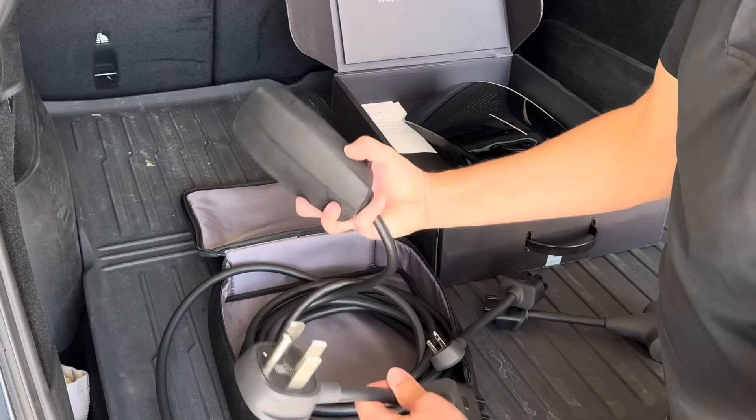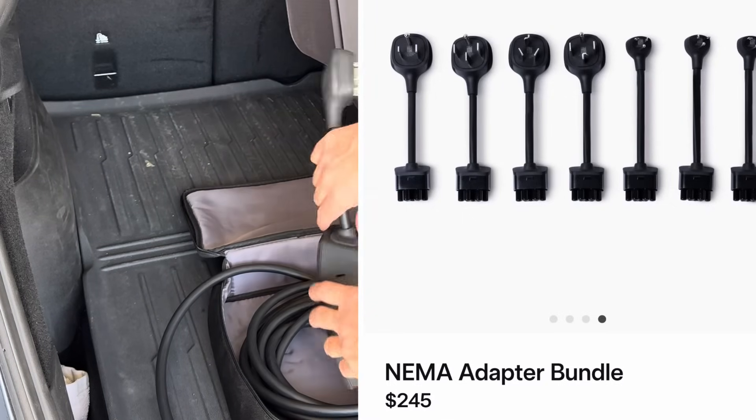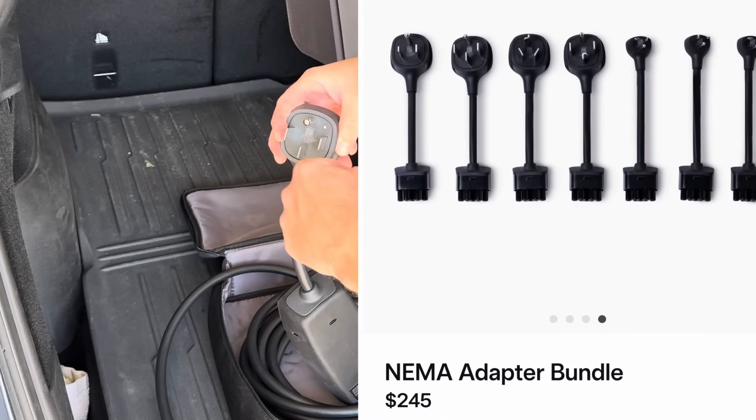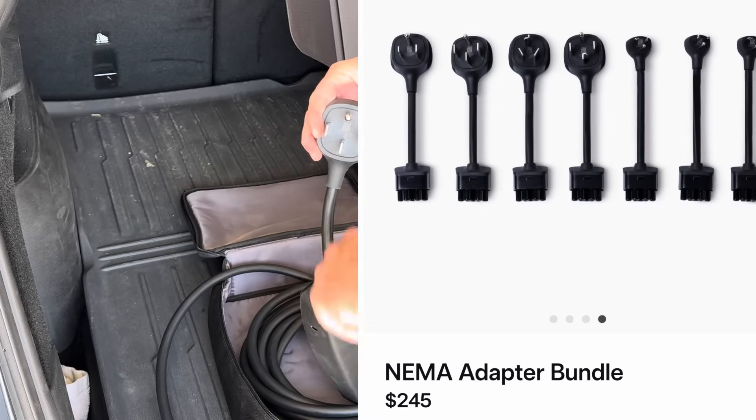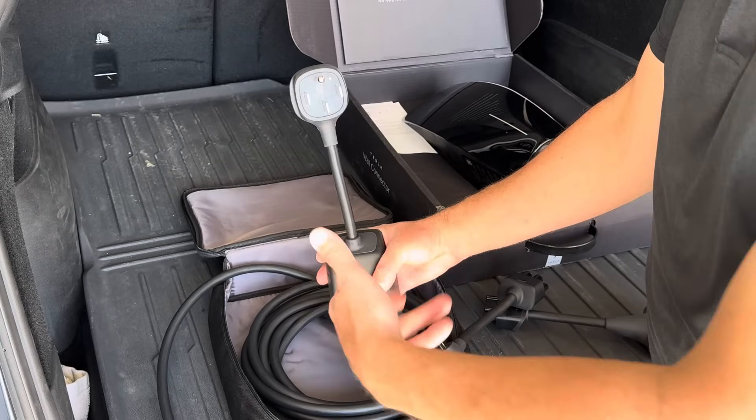The cool thing with this box is you can swap out the different plugs. Tesla sells five or six different plugs, so if you have different styles of plugs with different amperages, you can buy the plug to accommodate your outlet, which is nice. You could buy that kit and keep it in your car.